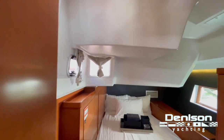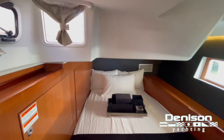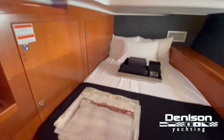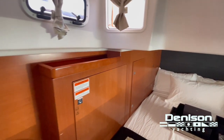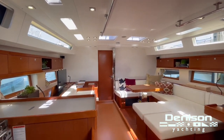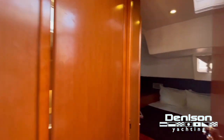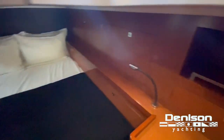In the port aft cabin, he has the washer/dryer option. Most of these panels provide access to the main engine or the genset. In the starboard cabin — same size, but it doesn't have the washer and dryer, so obviously you'll have more storage. This would probably be the VIP cabin — more storage, no washer or dryer, and you have private access to the day head. There's also access to the day head from the salon.